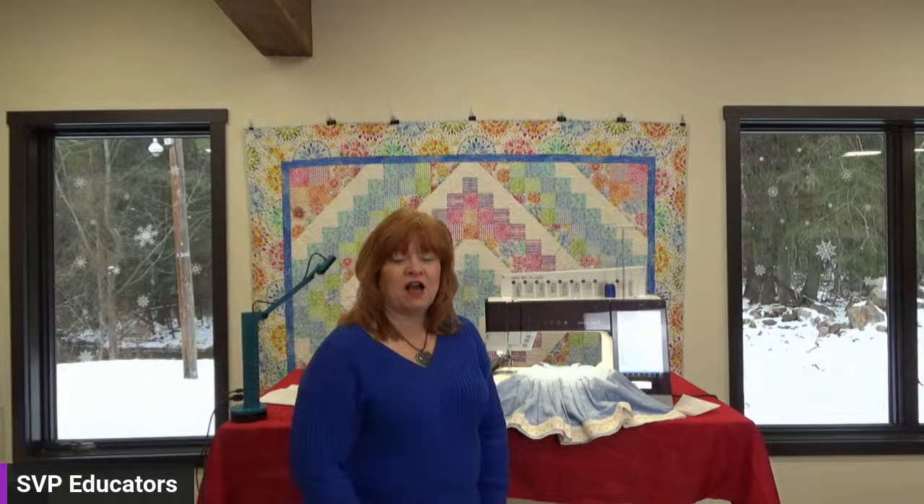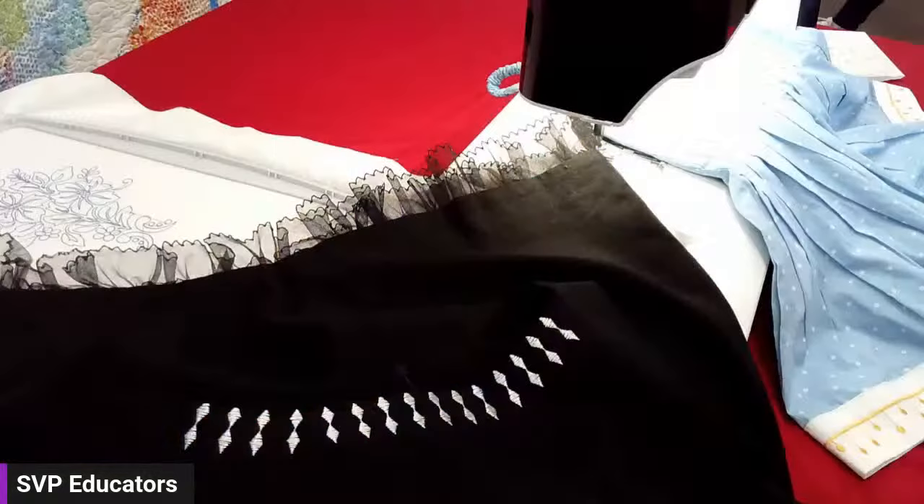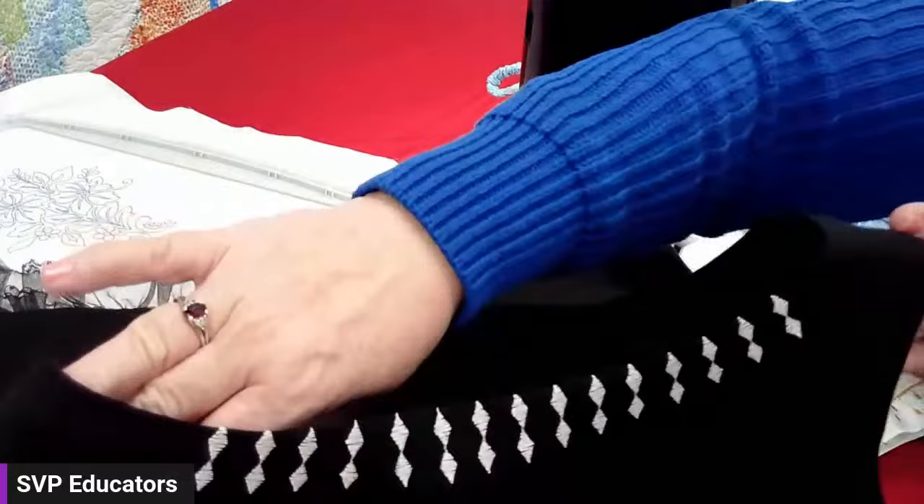Hi everyone, I'm Kathy Fromm. Today I'm going to show you one of my favorite techniques on the Pfaff Creative Icon 2: the Radiant Stitches. We can find Radiant Stitches in menu number eight in our technique menu, and there are 13 Radiant Stitches. If we switch over to our close-up camera, you can see along this neckline we have a beautiful Radiant Stitch following the edge of the neckline.